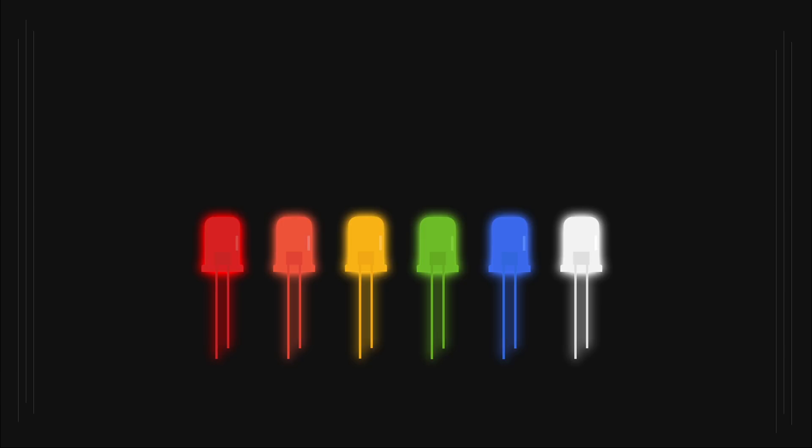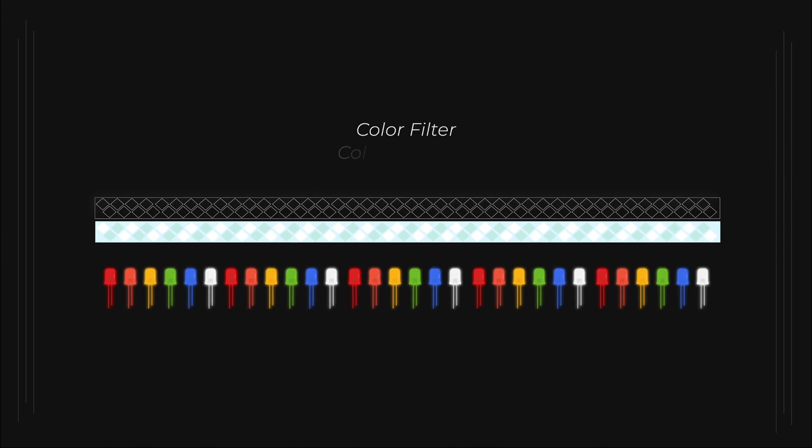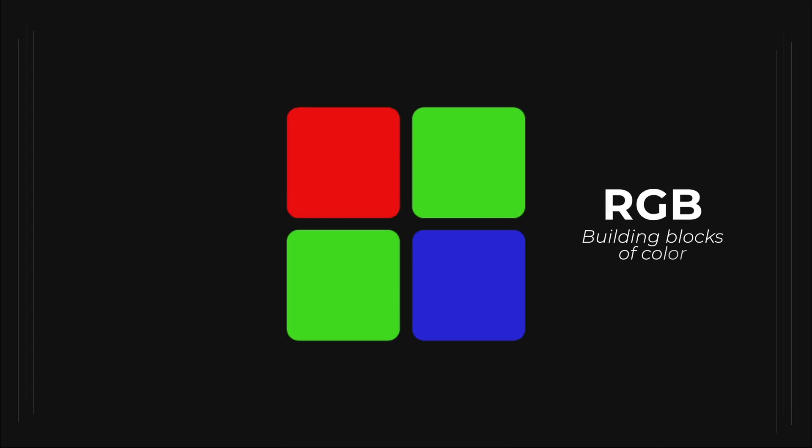Traditionally, you need a light source — these days it's usually an LED, a light-emitting diode. Light from the LED passes through a liquid crystal with a filter on it, and that produces color. When it comes to displays, the building blocks of color are RGB: red, green, and blue. Combined, RGB is all you need to create any color, even white.